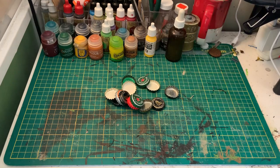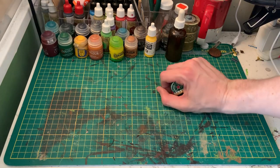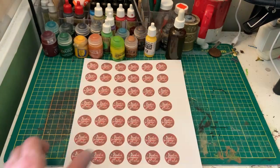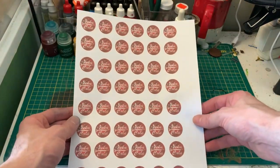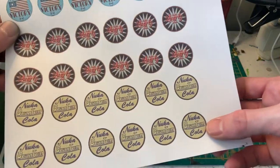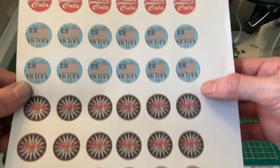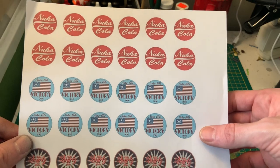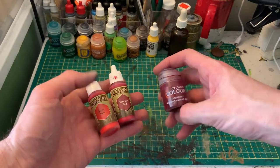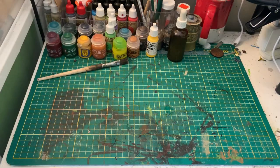First, scour the Wasteland for some caps — the more beat up the better, but any type will do. You'll also need some PVA glue; I prefer using the Elmer's clear stuff myself. Some Nuka-Cola Classic decals — you can find a link to the template I used in the description below — as well as Nuka-Cola Quantum, Nuka-Cola Quartz, and Nuka-Cola Victory decals, also linked below. Finally, a rattle can of spray primer, some red hobby paint, and an old brush you really don't care about.